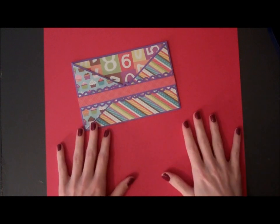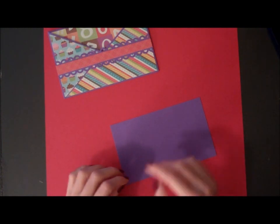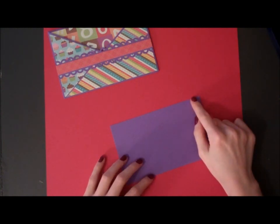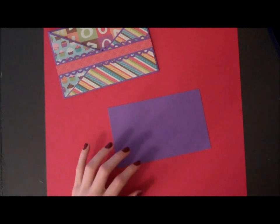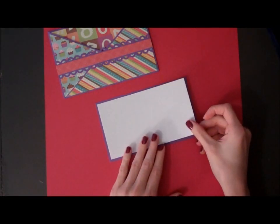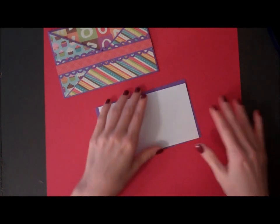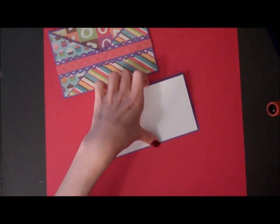Alright, now to make the card itself, I have a piece of purple designer paper cut at 5 and 3 quarters of an inch by 3 and a half inches. I have a piece of white cardstock cut down by a quarter on each side, so it's 5 and a half inches by 3 and a quarter of an inch. I'm going to adhere that.